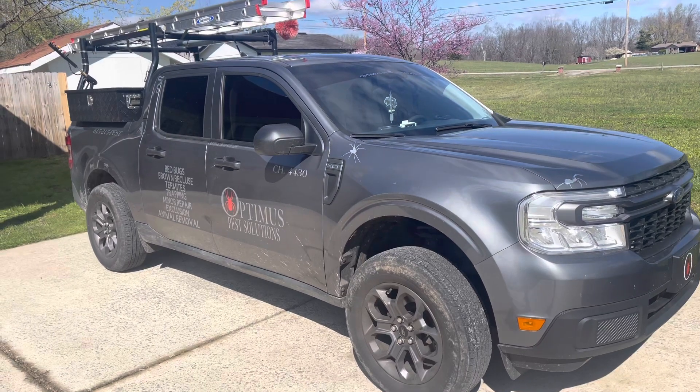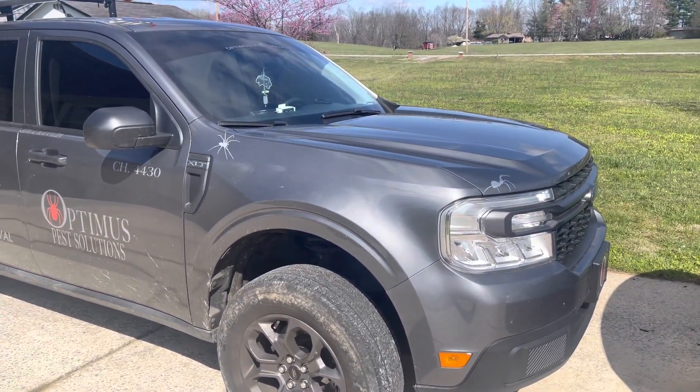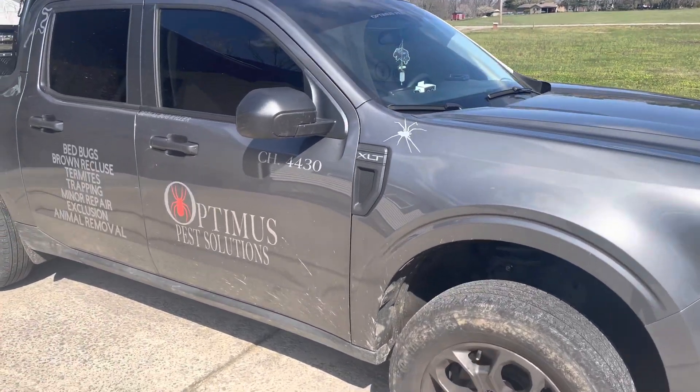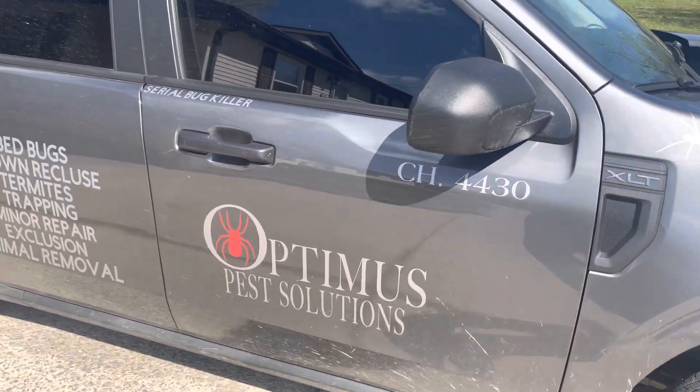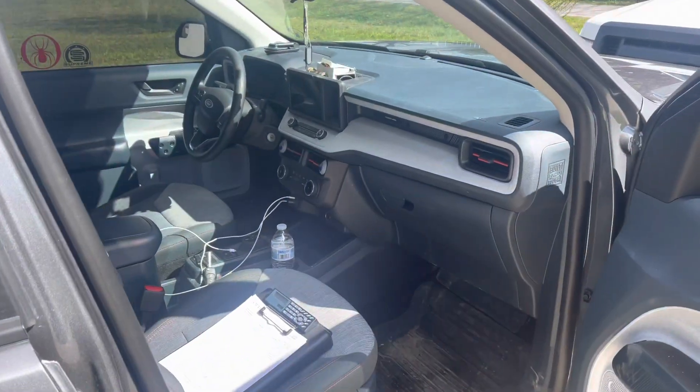This is my 2022 Ford Maverick as a work truck. I'm going to be showing you how it is to run a Ford Maverick as a work truck in general. We do pest control out of ours, but this is pretty much it.